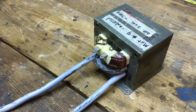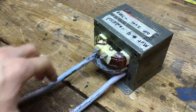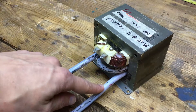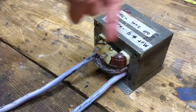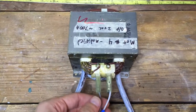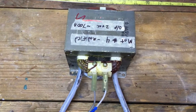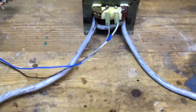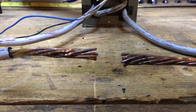This is a modified microwave oven transformer. The high voltage coil has been removed and replaced with extremely thick wire — only two turns of it. It has input leads here connected to 120 volts on the primary coil, and the secondary coil runs through these very thick cables.